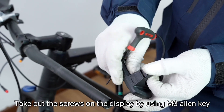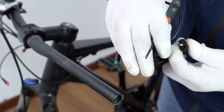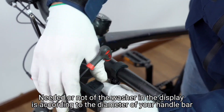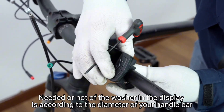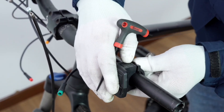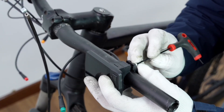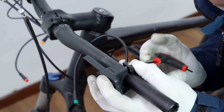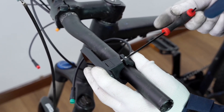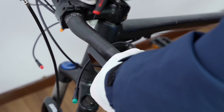Take out the screws on the display using an M3 Allen key. Whether or not to use a washer on the display depends on the diameter of your handlebar. Put the display on the handlebar using the M3 Allen key.